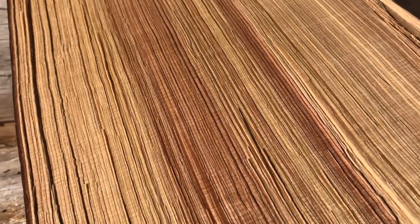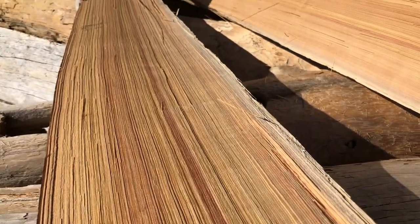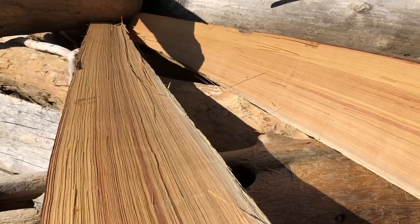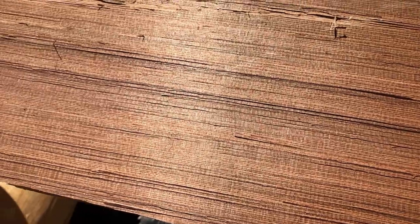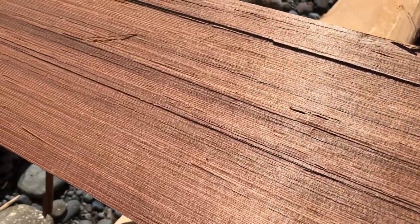Old-growth tight-grain cedar has lovely natural color variations, ranging from blonde through orange and red into dark purples. I use these color variations often in the design of my work.